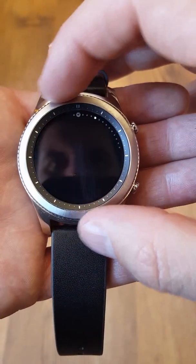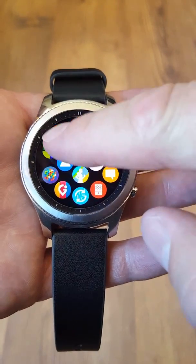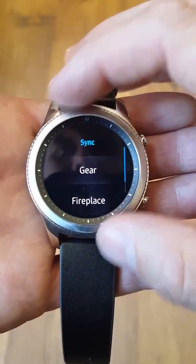I'll go to my app widget, and you can see Triggers has a shortcut right there. We'll open that up — the lamp isn't showing up, so we're going to go ahead and sync.